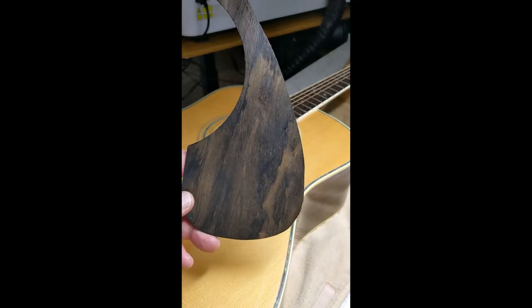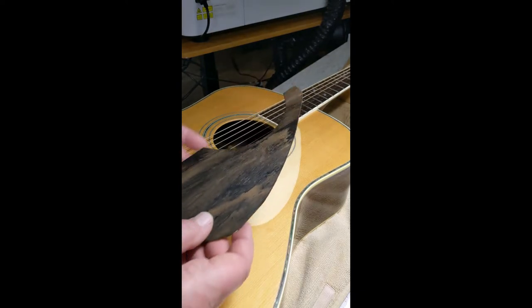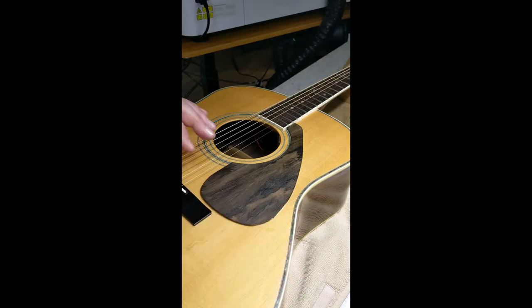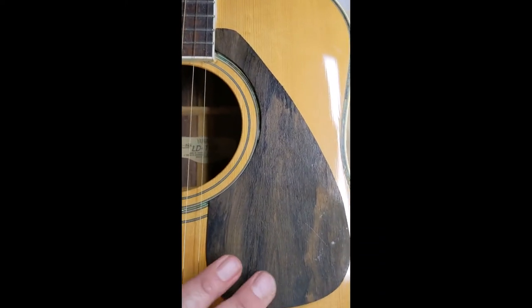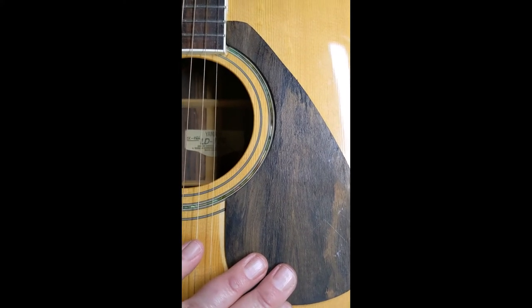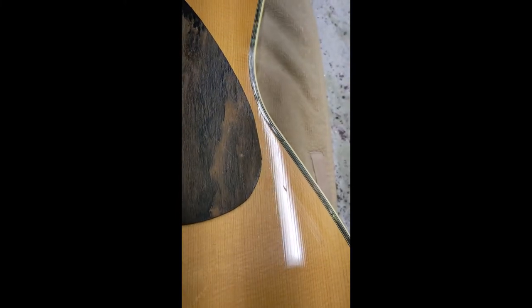The LED lighting doesn't really show the color well, but you can see the grain. It's really cool looking. I'm just going to mount it right here. And as you can see, hopefully — let me grab my camera — it will match the sound hole. I need to line it up properly. Like that. But you can see it covers the entire area, except for right there.